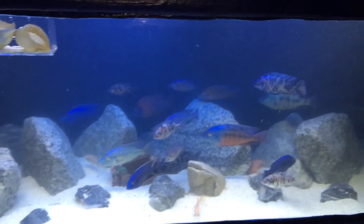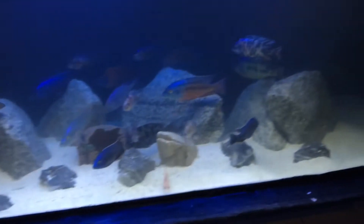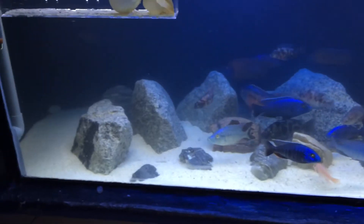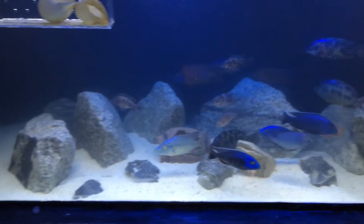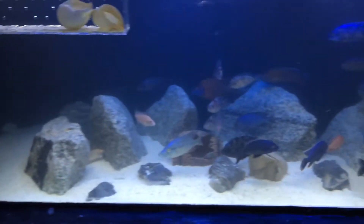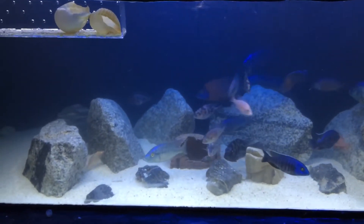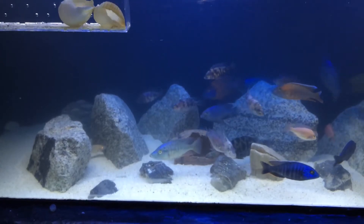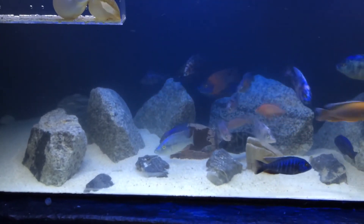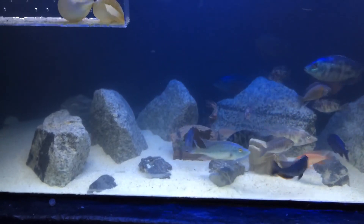The water is still a bit cloudy because of all the moving around — I stirred up the substrate a bit. We'll see how it goes. Hopefully the filter is capable of polishing the water. But definitely for now, biologically I think it's working just fine. That's my barrel filter DIY setup — let me know what you guys think so maybe I can tweak it a bit here and there.